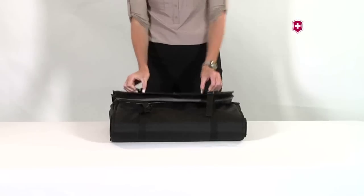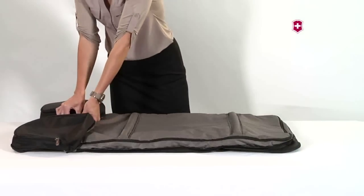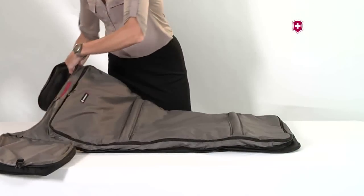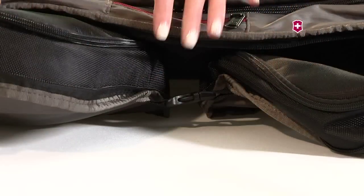To hang your garment bag when you arrive at your destination, unfold the garment bag and unbuckle the end pockets. Fold the two end pockets behind the garment bag, securing them with the buckle.